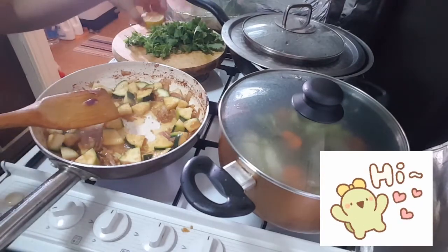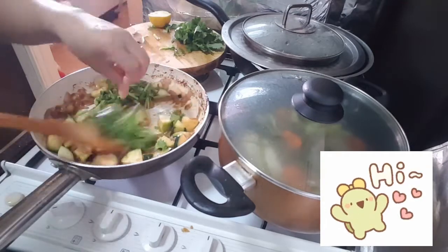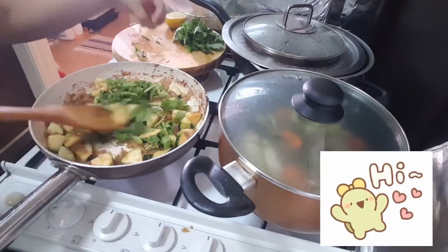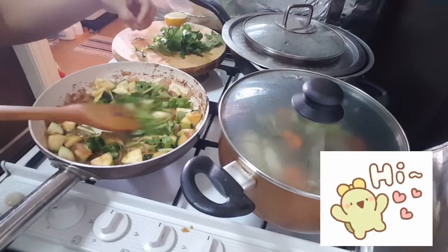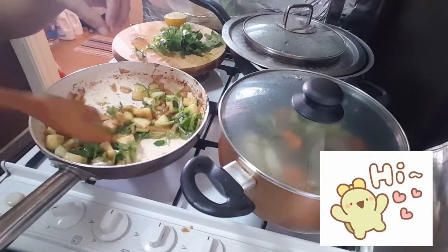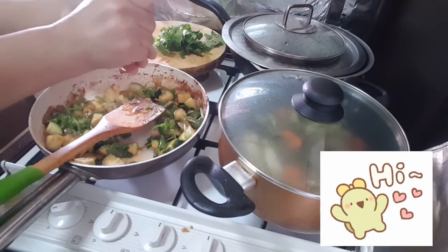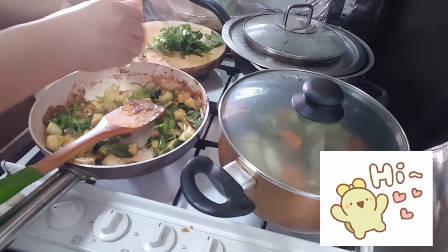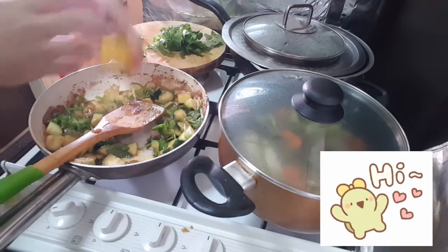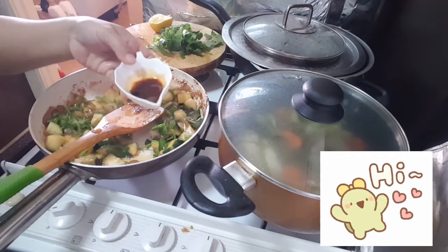Now put in the stems of the coriander — the coriander stems. The coriander leaves are for topping. Then squeeze in some lemon juice. Add it to your sauce.